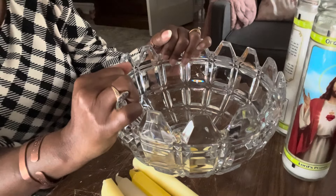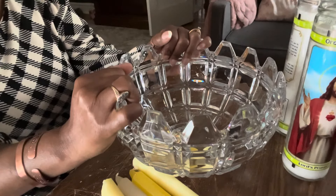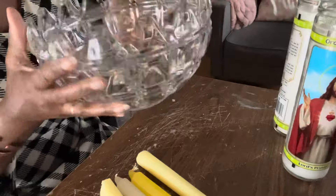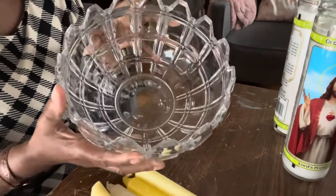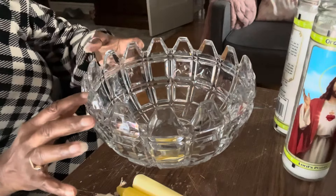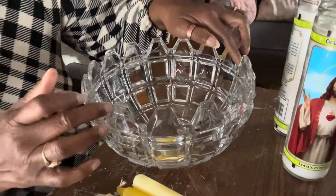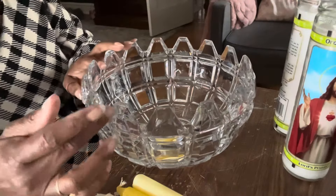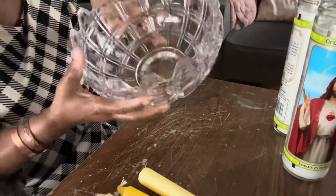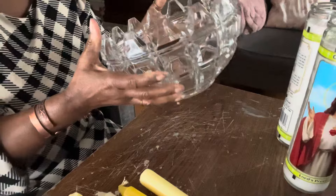I want to make these large candles that are going around costing upward of a hundred dollars. So what I did was went out and bought this beautiful bowl. I got it at Goodwill for $3.99 — it has a chip on it, but it's in one of these little grooves and I can't even find it, so that's how insignificant it is. This bowl is really, really pretty.